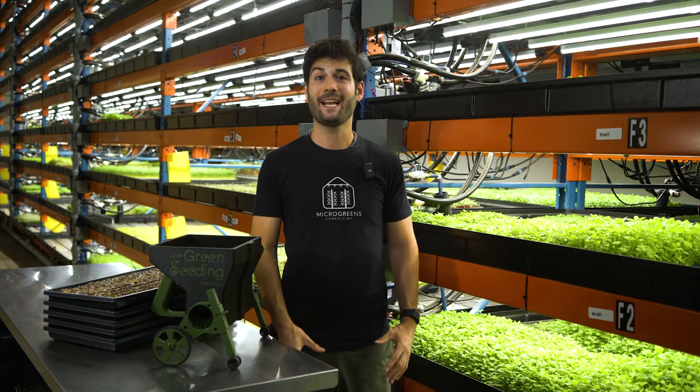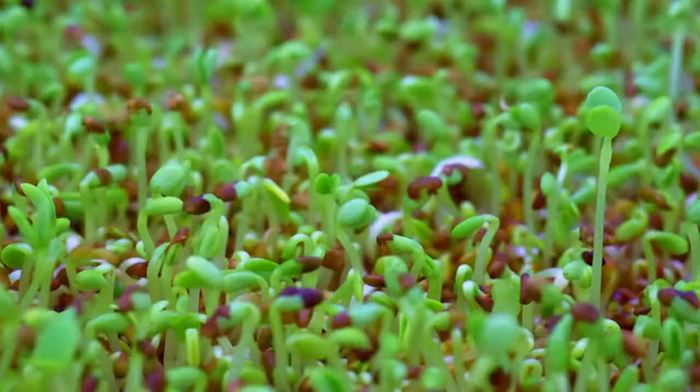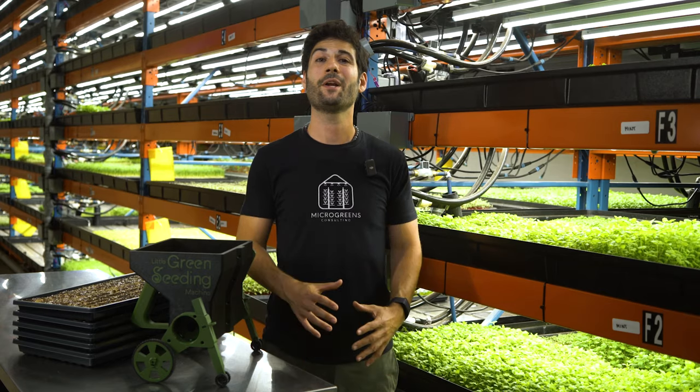This tool seeds much more evenly than hand seeding, reducing disease risk, while also increasing the uniformity of your crops, and does it twice as fast. Pre-order your Little Green Seeding Machine today and join the microgreens revolution.